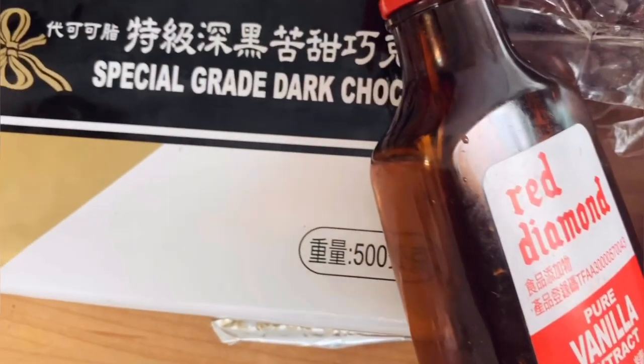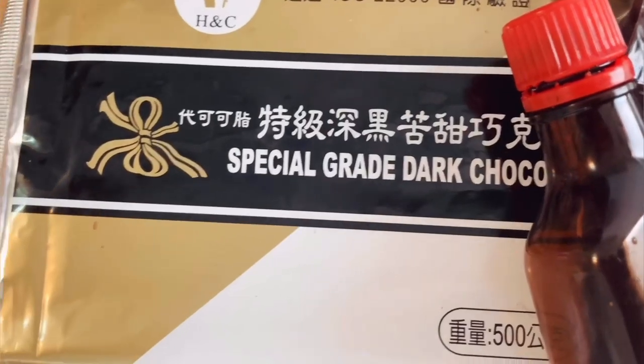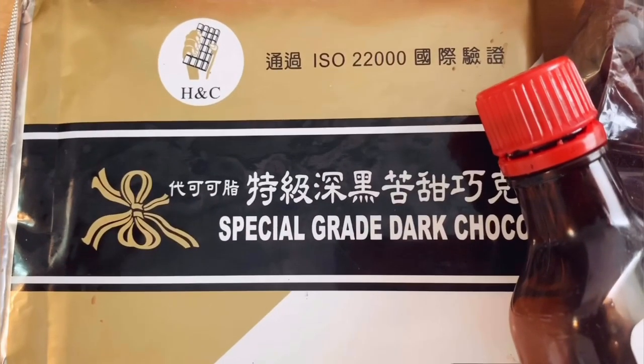The next main item is chocolate. I am using a dark chocolate block. You can use milk chocolate or also chocolate chips.